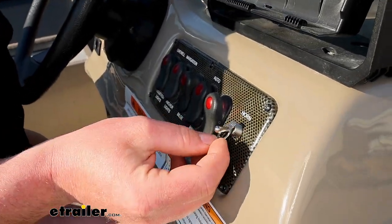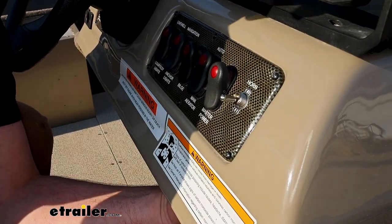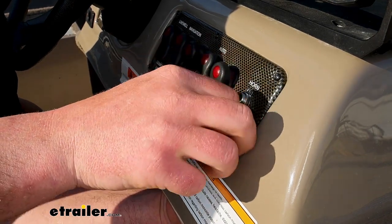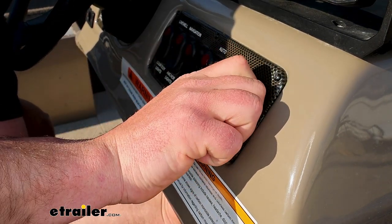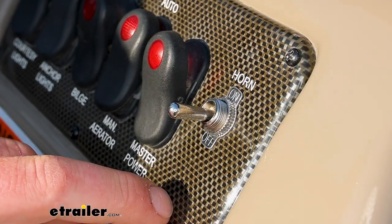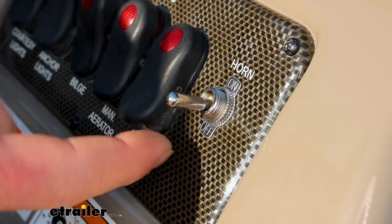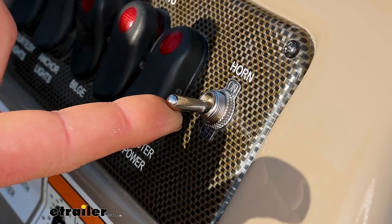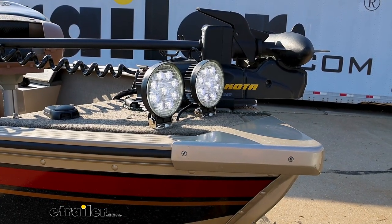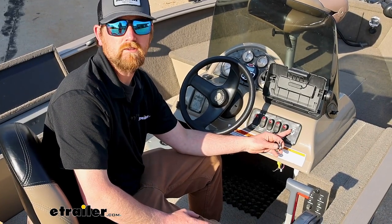Go ahead and slide the on-off placard on there, then take the nut and tighten it down. It's a good idea to test everything and make sure it's working properly, so I'll go ahead and turn my master power on. If I flip this to the on position, you should get power to our lights. And that'll finish up our look at the Pollock 12-volt toggle switch.